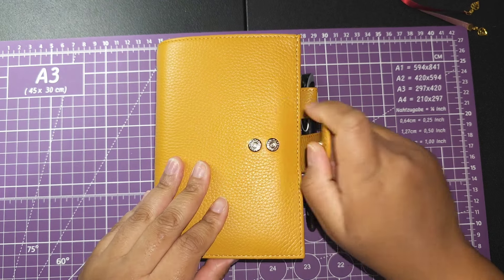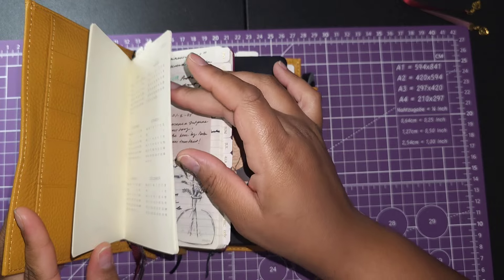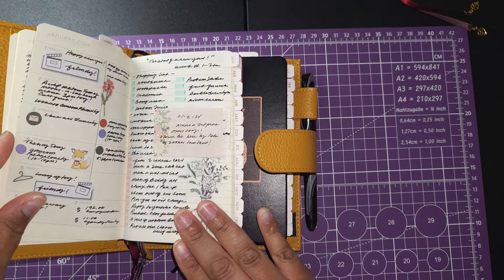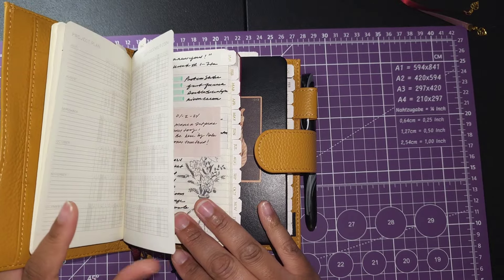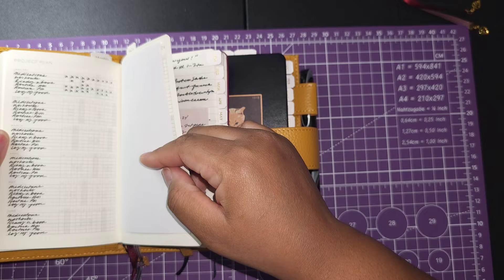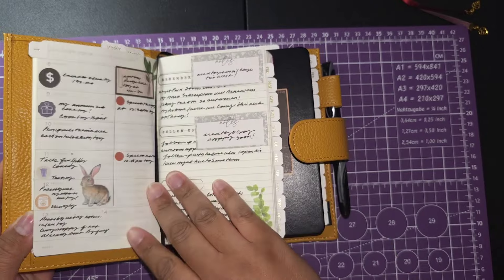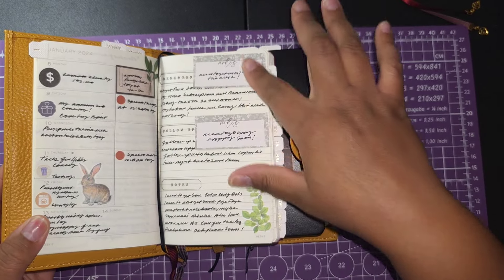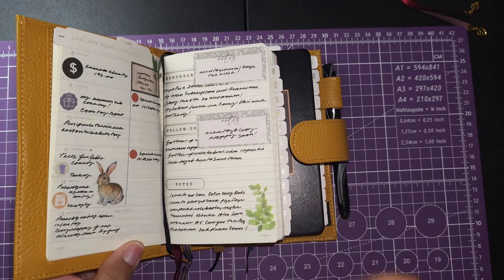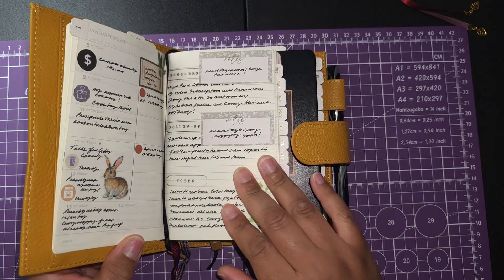Drop the mic — it is the Leuchtturm 1917 daily A6 size and the weekly that came out. The A6 pocket formats for the weekly and the daily have been chef's kiss. I'm loving the fact that there's a tracker here, and I love the weekly-with-notes format. This is what I liked about the Hobonichi and what I did in my bullet journals last year. I've also used this layout in rings with Filofax — I really really do like this layout.